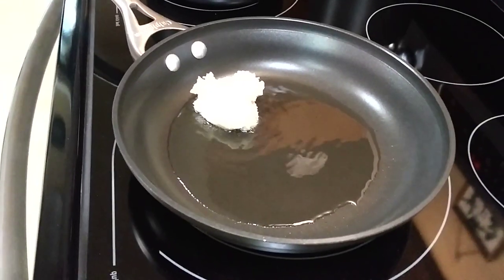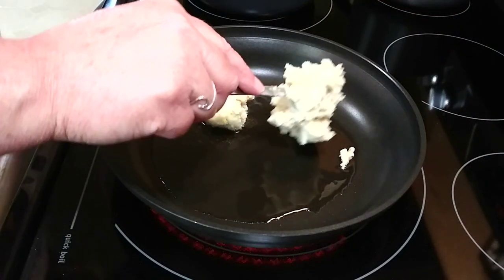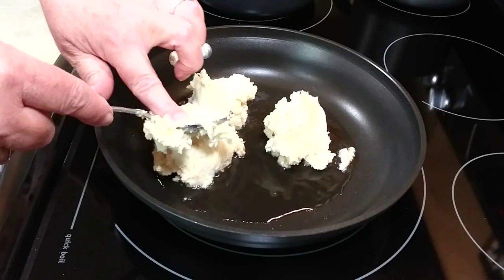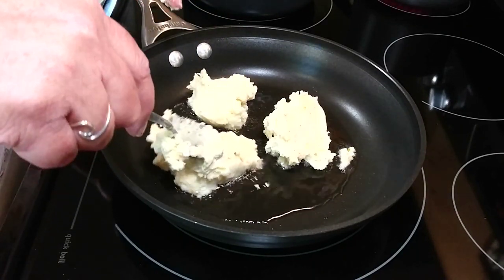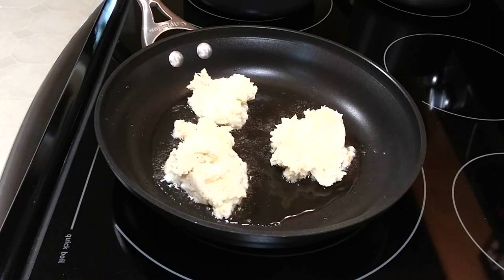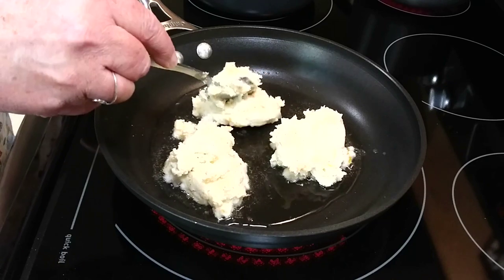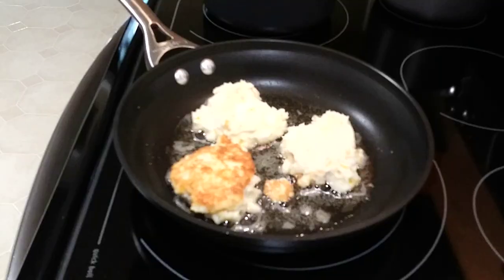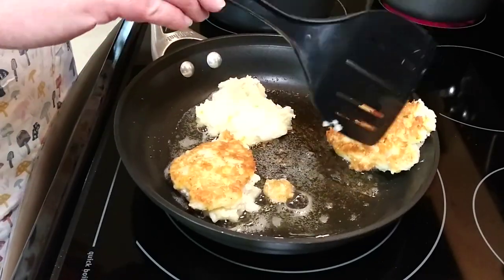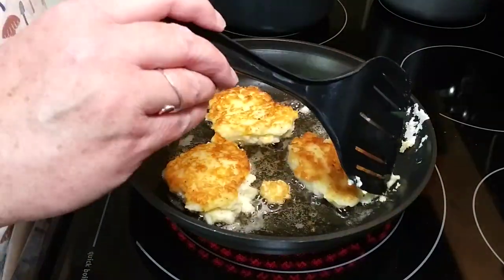Put them in and smoosh them down just a little bit, but you really don't want to move them around too much until they get a nice crispy coat on the bottom. Don't try to flip them too early or they'll get mushy and fall apart — you've got to let them get that good crust. When you flip them over they'll be golden brown, and then you can mash them down flat. They fry up so flaky.